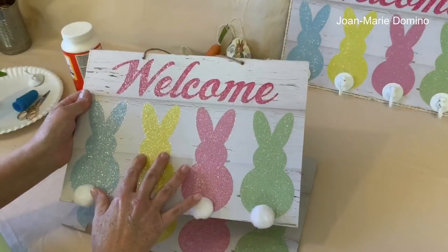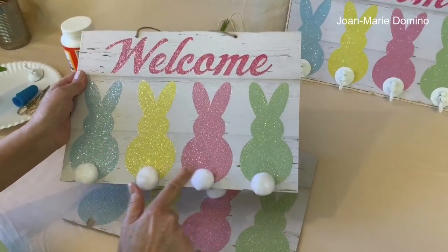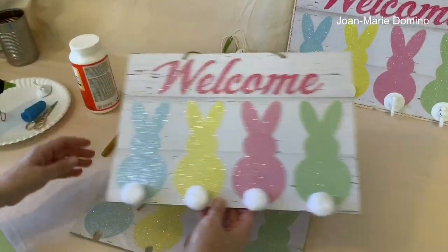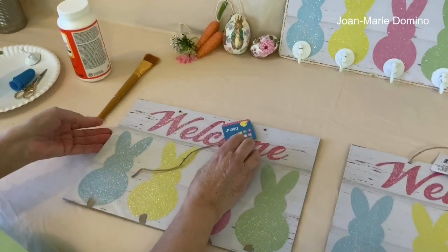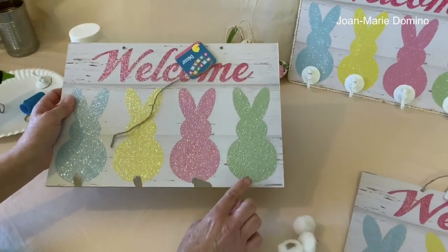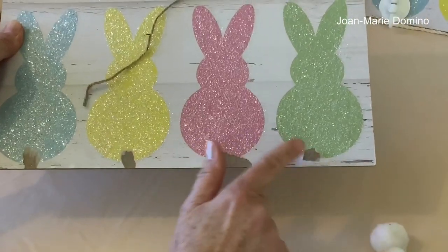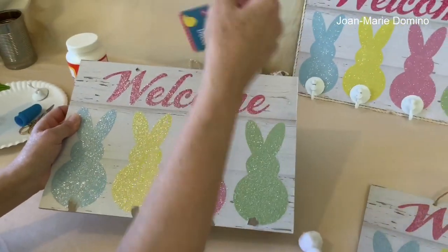The first couple of things I did when I got it home was to remove these little bunny tails and to take off the little hanger. When I took the bunny tails off, some of the paper ripped, but that's really okay because we're going to be covering that anyway. And here's the little hanger.